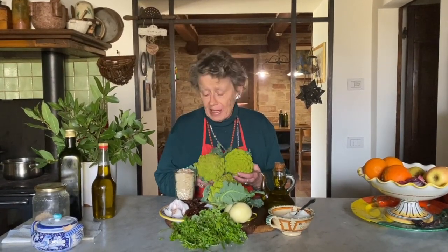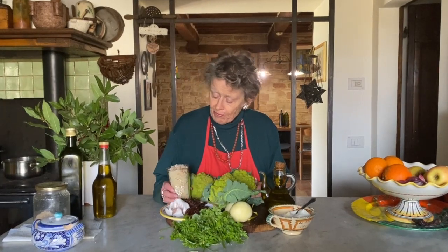This dish will delight even the younger ones who might be hesitant about eating vegetables. It's very simple, very quick to make, and extremely tasty as a side dish with a main course of meat, cheese, or eggs. The ingredients you can see right here: broccoli romani, breadcrumbs...